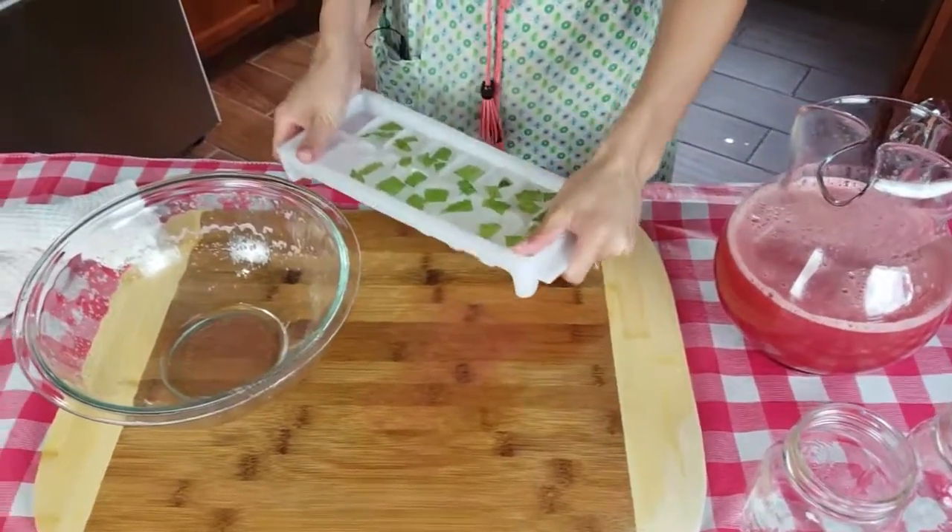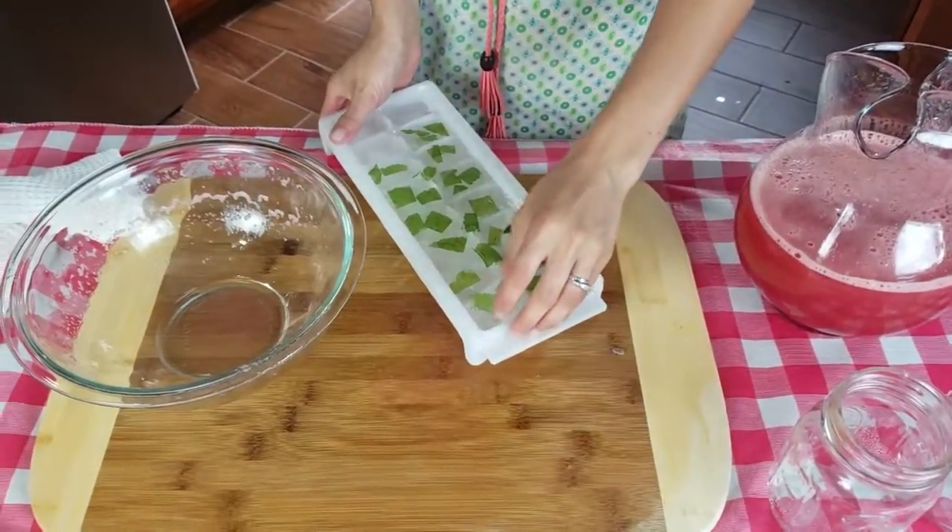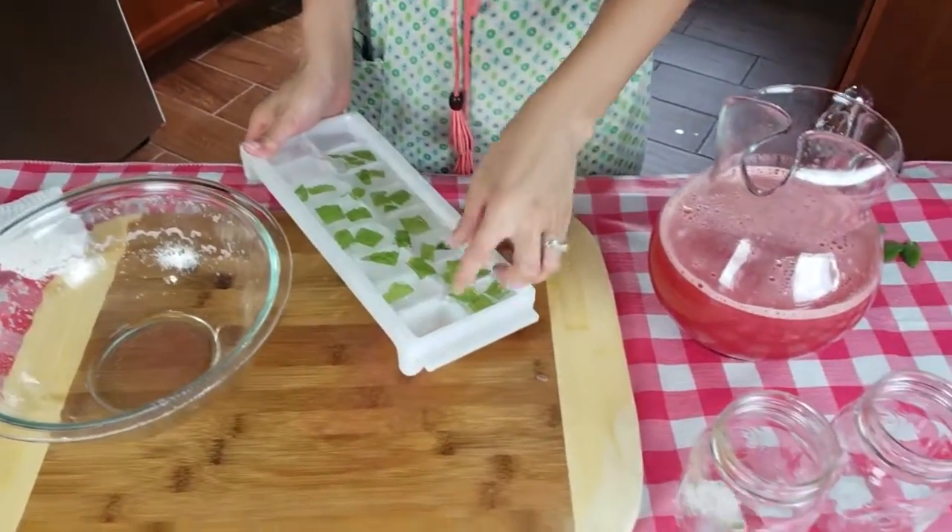I like to add mint to mine, so I boil some mint in some water and then I just make them into ice cubes.